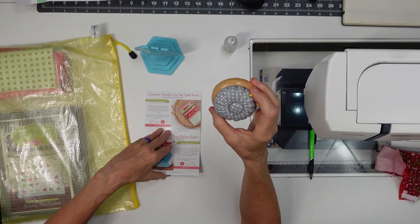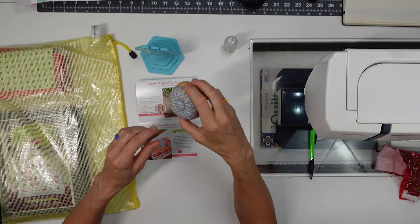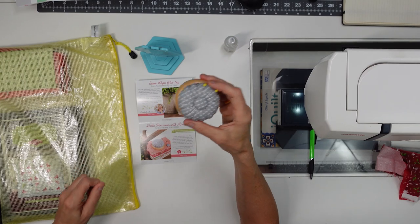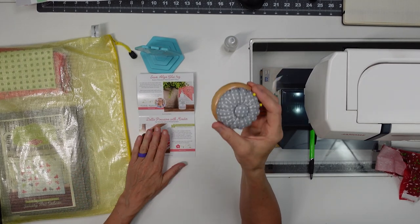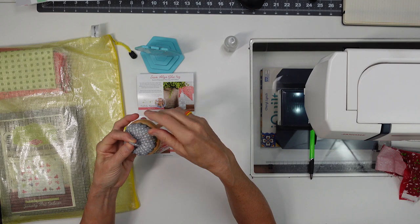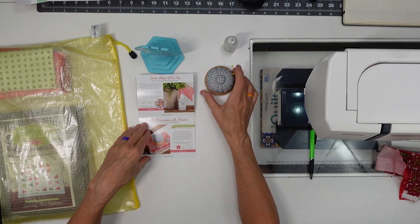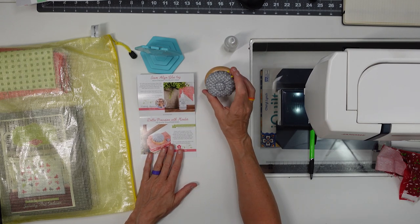I got this Dottie pin cushion with minder. It does have a magnetic metal piece. I don't use pins — I use this mostly for taking pictures with my blocks, like they used it in the product picture. But if you're a pin cushion person and want a magnet, you can put your pins up there. If I used more pins I'd know more about it, but it's beautiful and I think it would make a great pin cushion for someone who uses them.